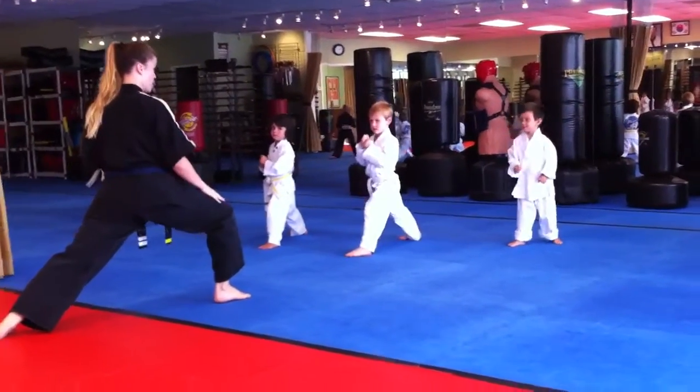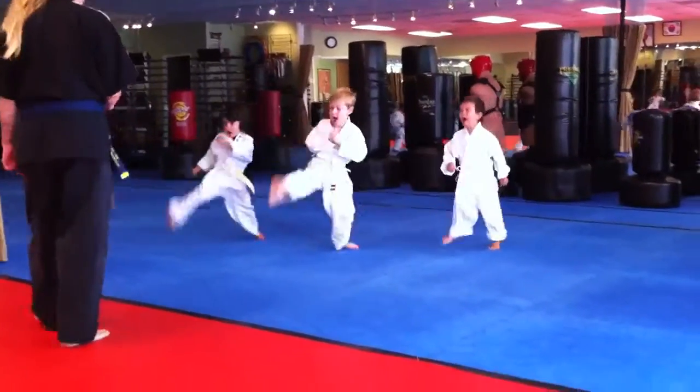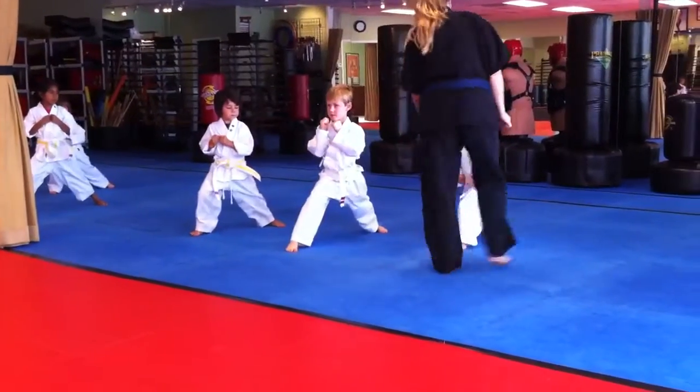Thank you. Set it in front. Hi-ya! Good. Look at how long Jack's dancing. That's what I want to see with switch feet.